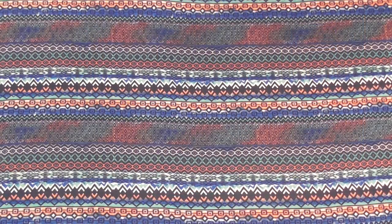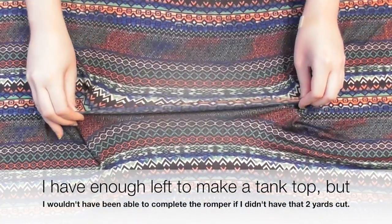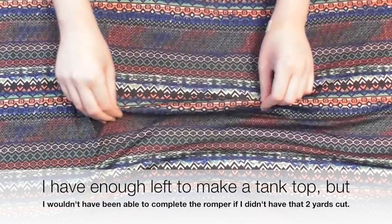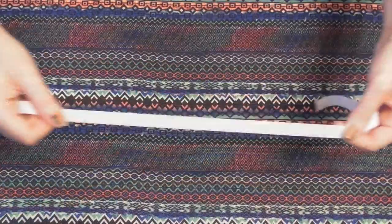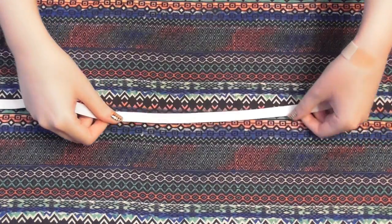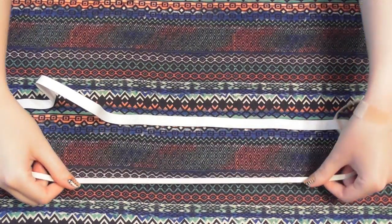I needed two yards of a stretchy knit fabric for the romper, and although I had fabric left over, I still needed that two yards total because of the way I had to cut out the pieces so that the stretch of the fabric all went the same way. You also need half inch thick elastic, enough to wrap around your waist, and quarter inch thick elastic, enough to wrap above your chest.